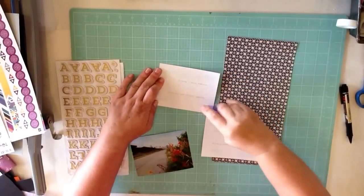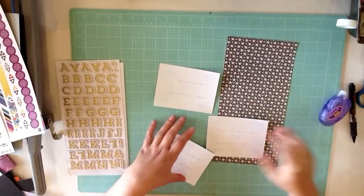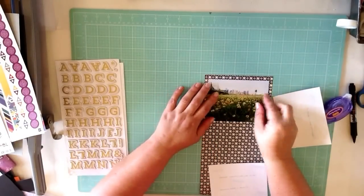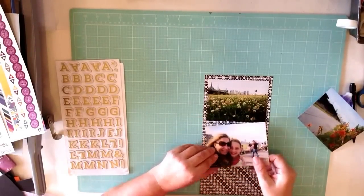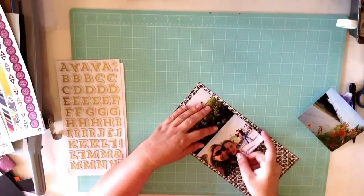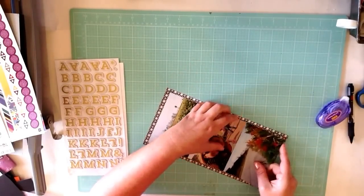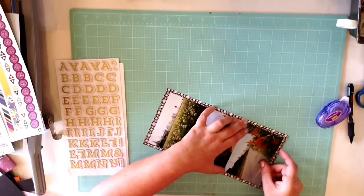I really wanted to use some of that paper line. The only thing I really decided before turning on the camera is I wanted to use something from that line and use these three photos and this paper, which I know I'm going to be covering most of it up, but it kind of looks like scaffolding or something to do with skyscrapers. I just like the way it looked all tall like this — like a skyscraper.